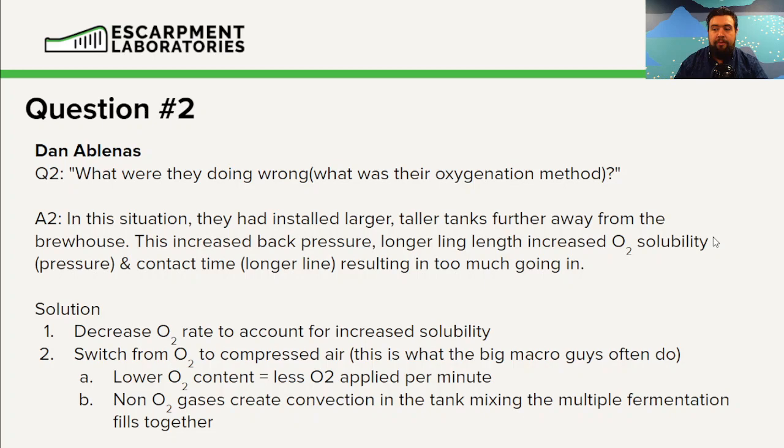To go back to the previous lecture, look at Henry's Law — it's all in there. They had a perfect storm for adding more oxygen. To solve this, you have two solutions: you can either decrease your O2 rate, bringing it down from say 8 liters per minute.